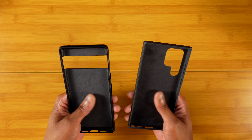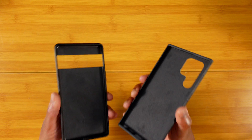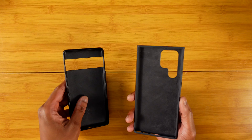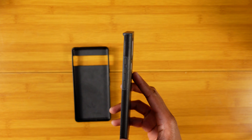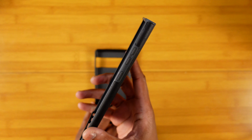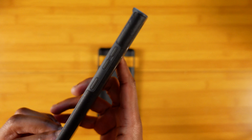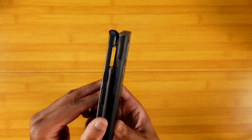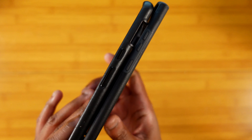They both have that same suede feel on the inside. These are very expensive cases and the quality definitely shows, so it's good to see Bellroy giving that same quality here. One thing you will notice as a difference between the two is the actual button cutout. With the S22 Ultra's cutout you have a kind of plastic strip that comes along — it's not one full leather piece.